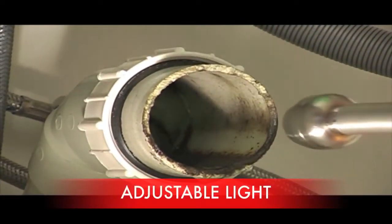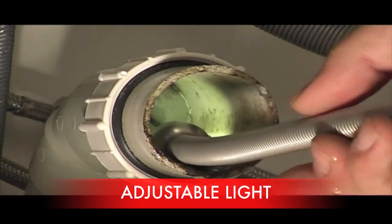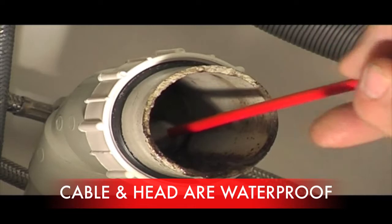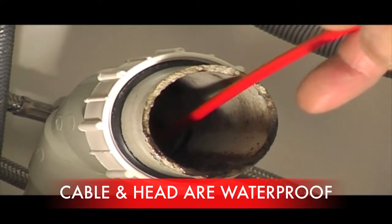The camera head has a light which is adjustable from the camera controls. All the cables are waterproof and have also been pressure tested.